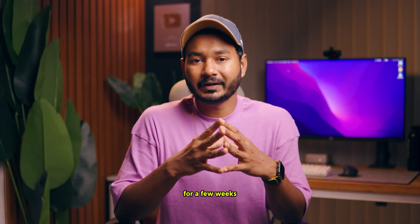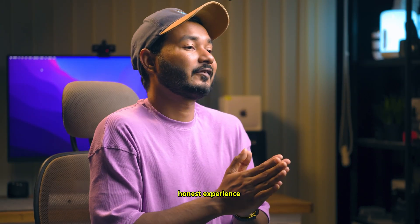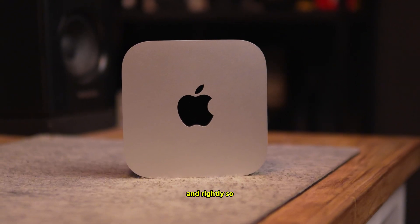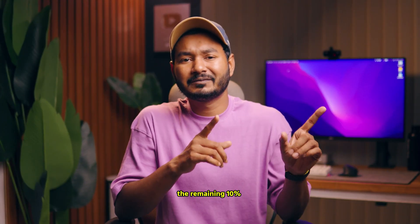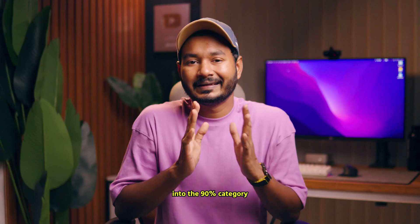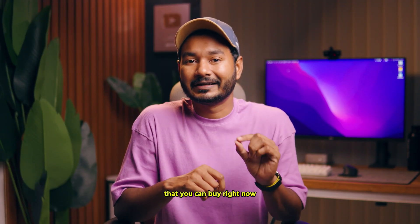I've been using it for a few weeks and my recent videos have been edited on this Mac mini. Let me share my honest experience — who the M4 Mac mini is best suited for and who should avoid it. This is the M4 Mac mini and I think it's the most hyped computer of the year, and rightly so. With the M4 Mac mini you can do 90% of the work; the remaining 10% may need a more powerful computer, but if you fall into the 90% category, it's probably the best computer you can buy right now.